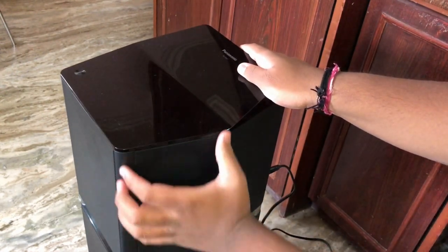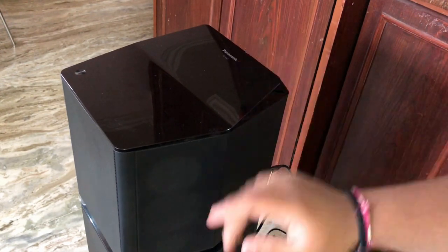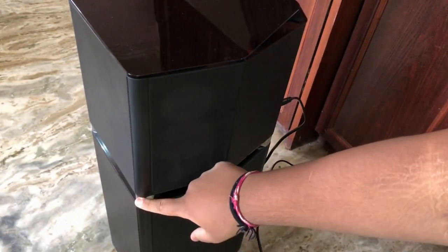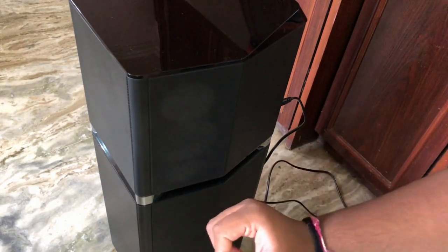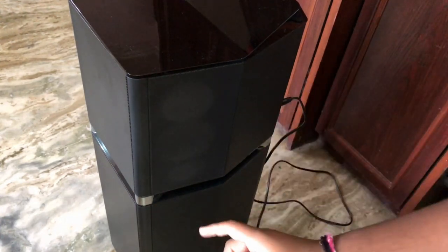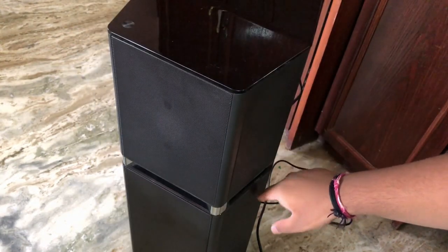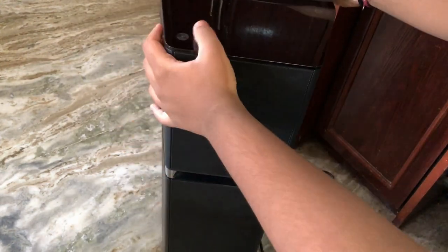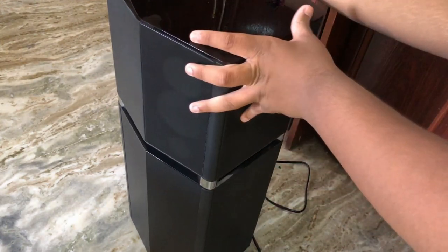On one side there is a single grill where you get tweeters. On the other side there is just the body panel, and you can see there are some chrome bits at the bottom of the speaker. Inside this panel it gets illuminated in a cool blue color, which looks great when you are listening to music in a dark place. This great lighting appears on all sides of the speaker, and the chrome bits run all around the speaker as well.